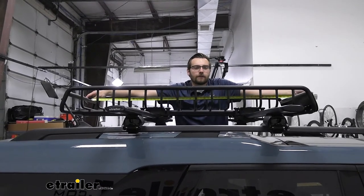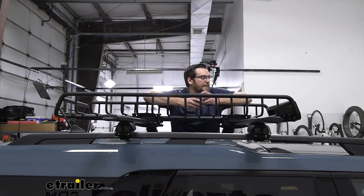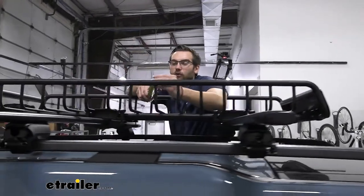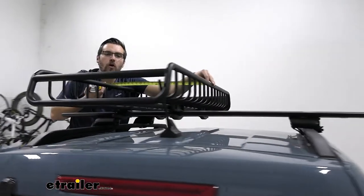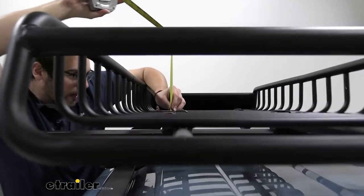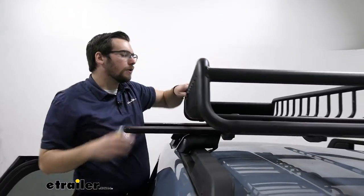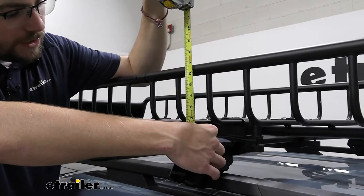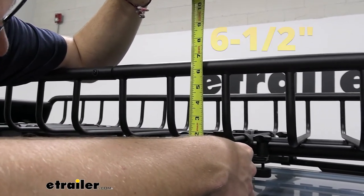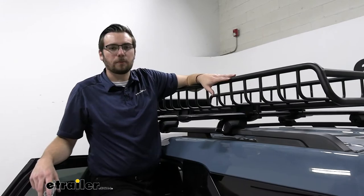Now that we have it installed, let's take a look at some dimensions. We have about 54 and a half inches for our length — that does lose a little bit underneath your fairing, so the dimensions you see online are still accurate, we're just giving you the usable length here on the inside. Width is about 21 inches, and the height is right at five inches exactly. From our roof rack to the very top is just over six and a half inches — right at about six and five-eighths of an inch — so it's definitely not adding too much height, keeping a very low profile.